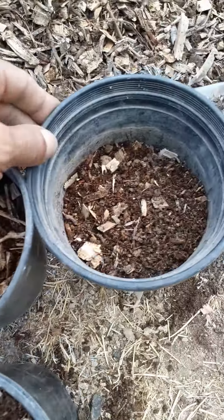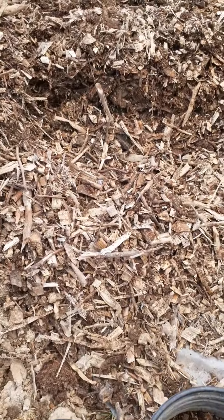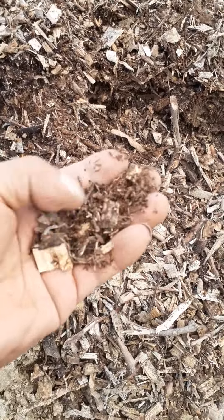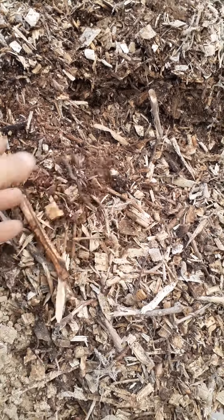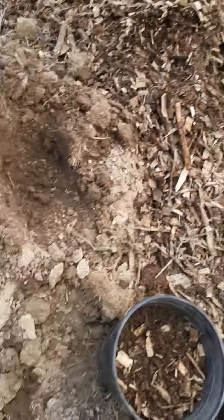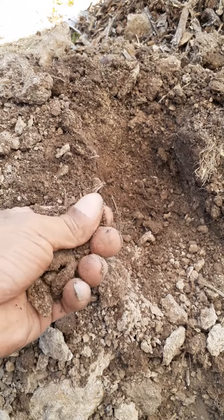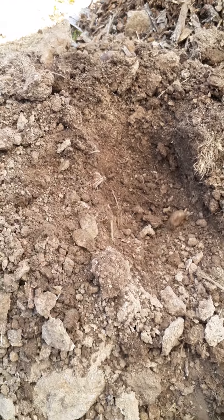This natural mix comes from this wood chip here — it also has some ground-up tree stump in it, so it's not just all wood chip, which makes it pretty good. This is my native soil; it's already sandy, so I'm not going to add any sand or clay to it because it already has that quality.